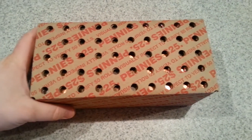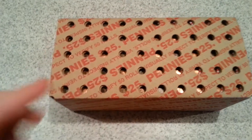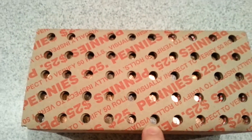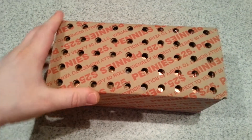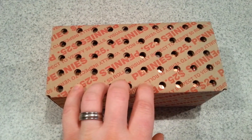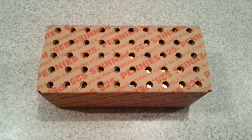Hey YouTubers, Coindigger here with another video where I'm going to do some coin roll hunting. I've got a $25 box of pennies and it seems to be a good mixture. I can see a lot of copper pennies through the holes, and even one ender wheat penny, so it's guaranteed to have at least one wheat penny. I'll start in about an hour or so and video anything of interest before the final wrap up. See you in the next segment.